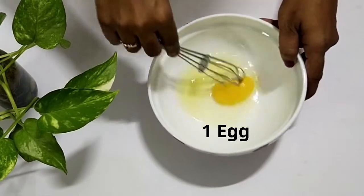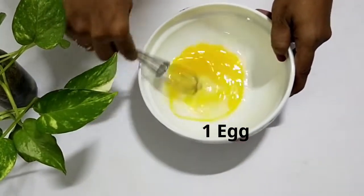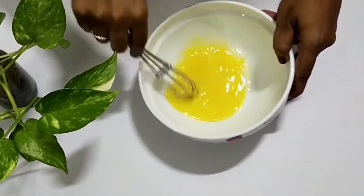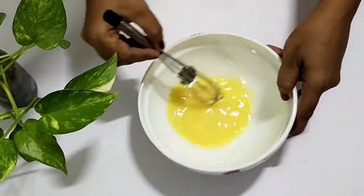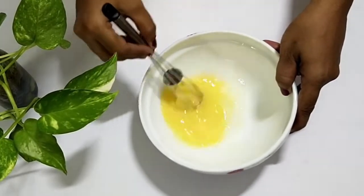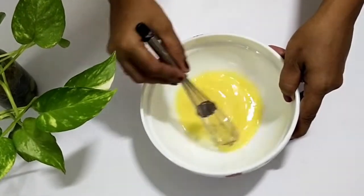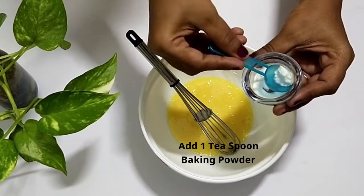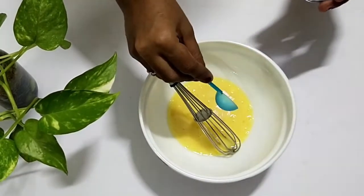Now take a bowl and add 1 egg in it. Beat the egg well. If you like a stronger egg flavor, you can add 1 more egg. Now add 1 teaspoon of baking powder and mix well.